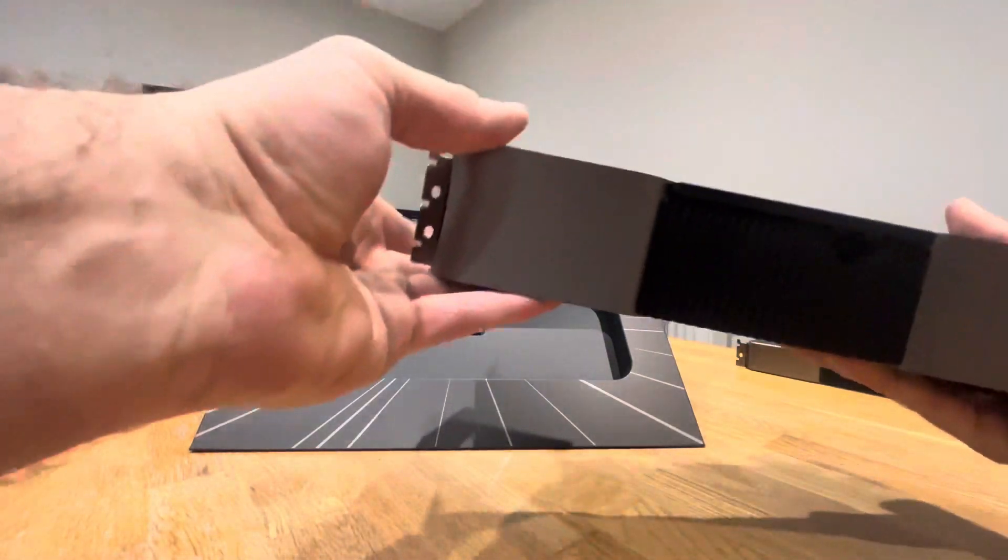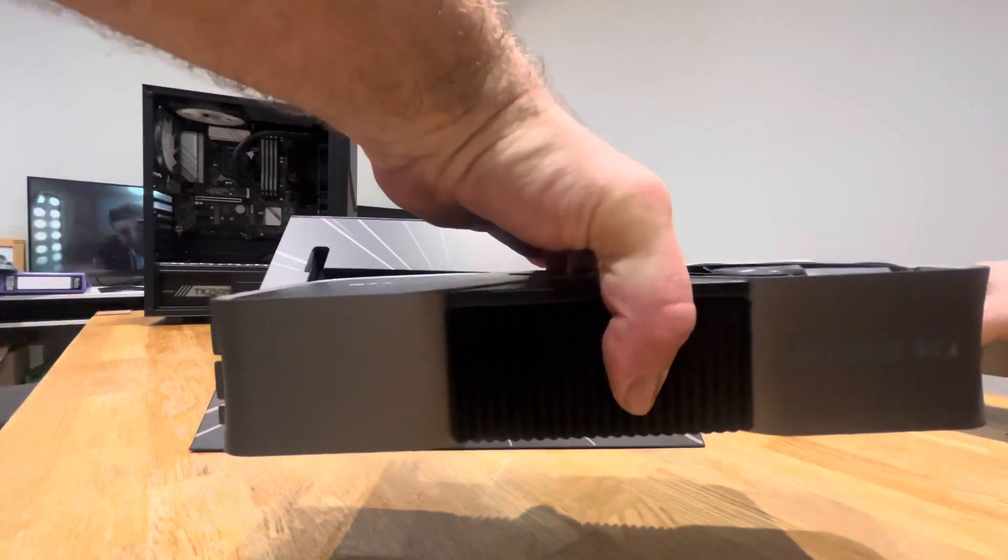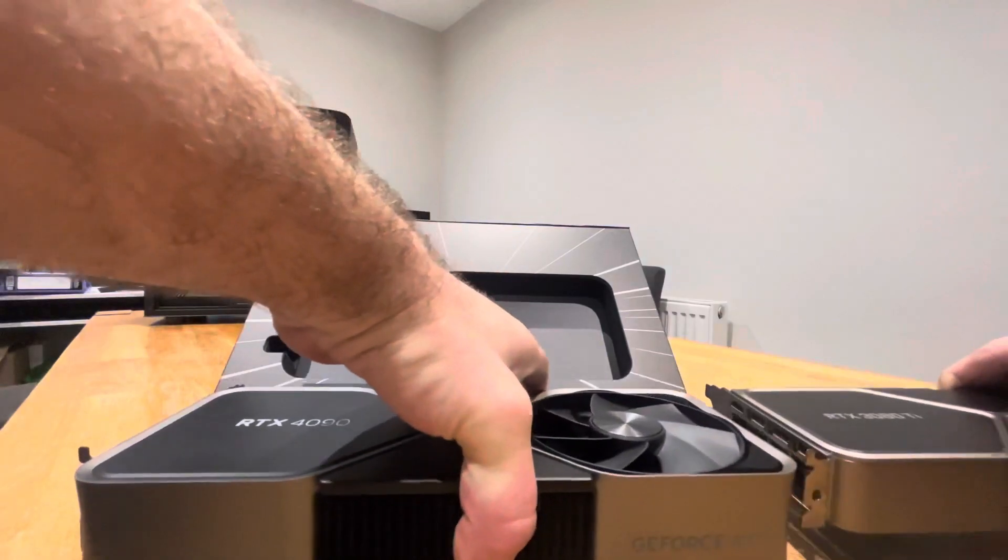I've got the 3080 Ti here — when I did the unboxing on that one I thought it was big, but compared to the 4090 it's like a baby. I mean I thought the 4090 would be a bit heavier actually, but it is very heavy. It's so big.